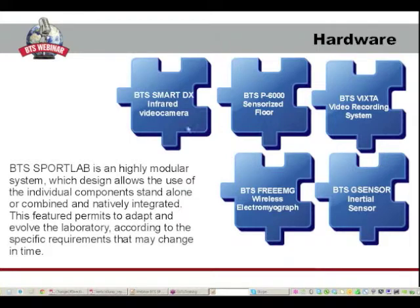Then, we can add BTS VIXTA, a video recording system in order to add further information to our analysis. Moreover, an electromyograph can give us information about muscle activities during all the tests, and this is BTS 3MG.